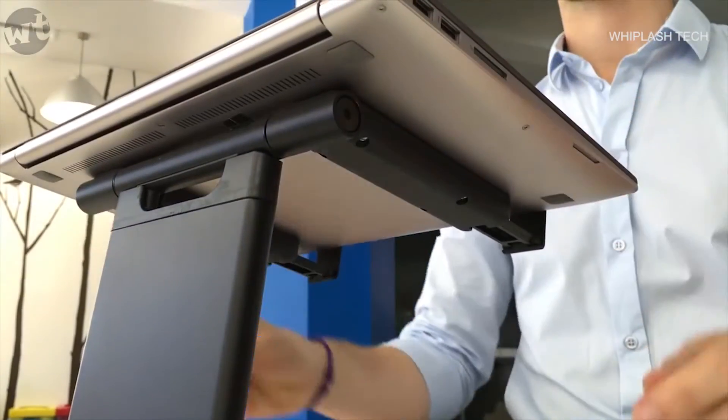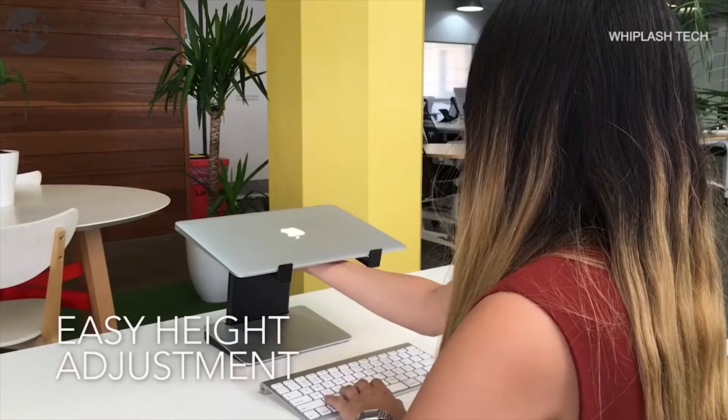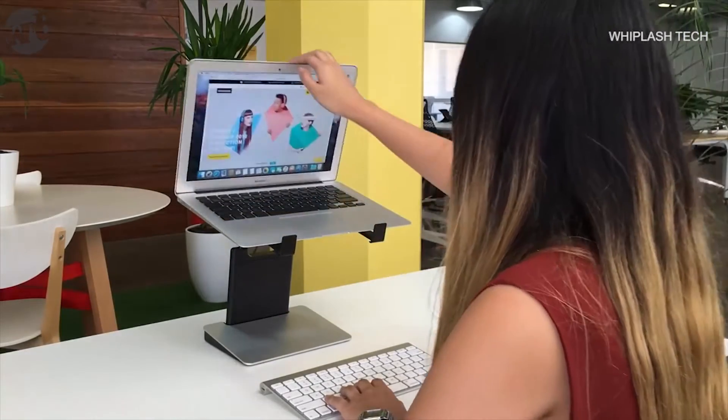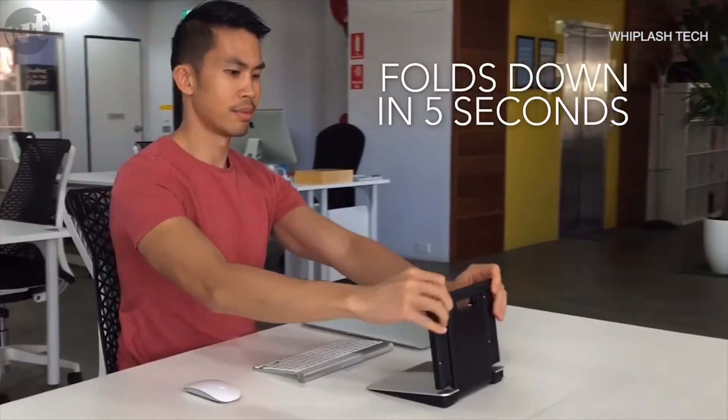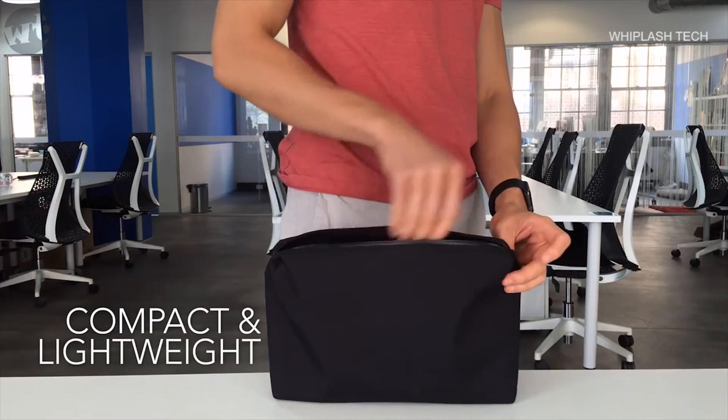The Tiny Tower has a clever push button mechanism that adjusts your laptop screen to a height that suits you. There are ten different height levels available. When you're done, it takes seconds to fold down flat into a compact and lightweight unit that you can take anywhere.